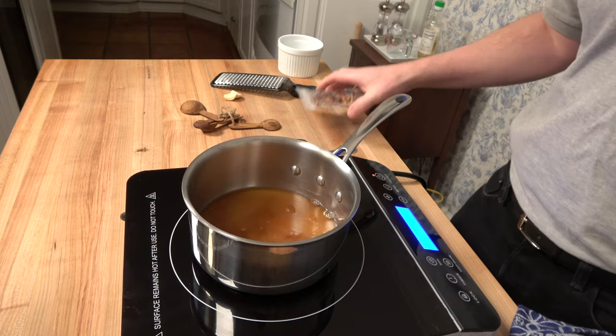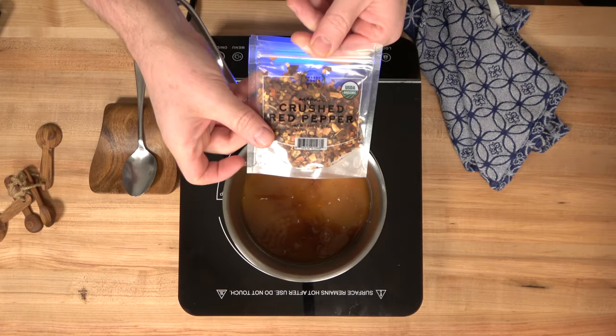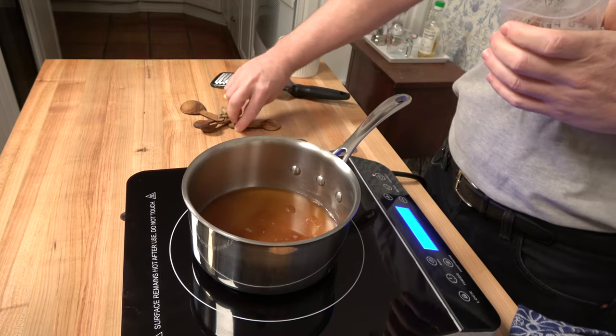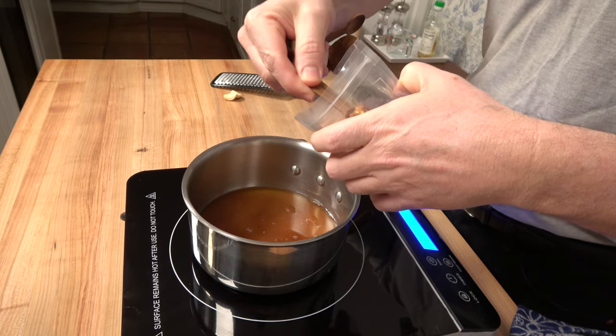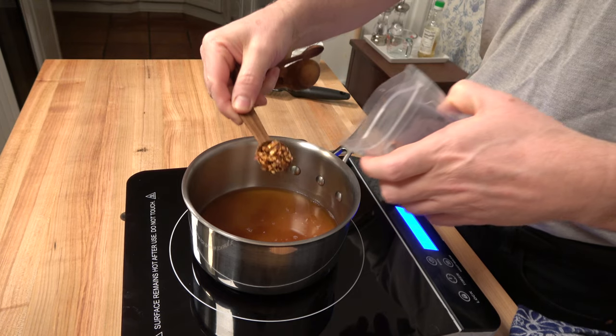Now it's time to bring a little bit of heat to this Asian dipping sauce recipe. Grab some red pepper flakes — crushed red pepper flakes — three teaspoons or five grams, and throw them in.